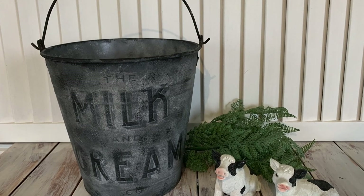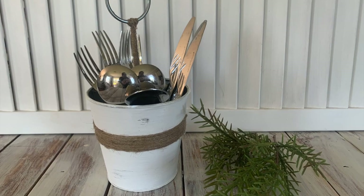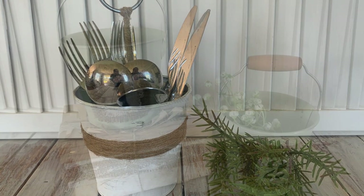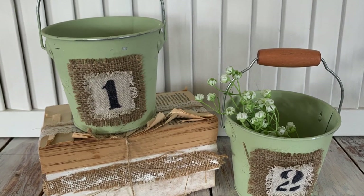Hey everyone, it's Lisa here. Welcome back to another trash to treasure video. This time it is the tin bucket edition, so we have a range of different tins and buckets here that I want to give a makeover to and resell. Let's get started.